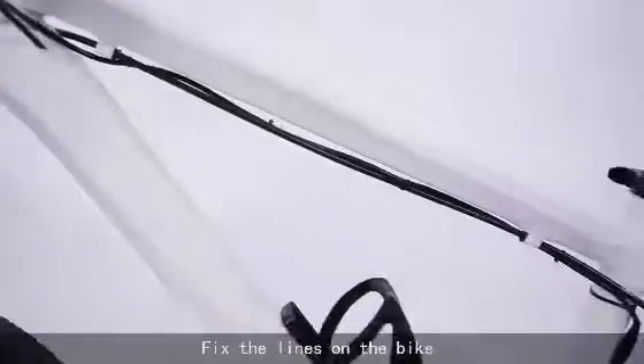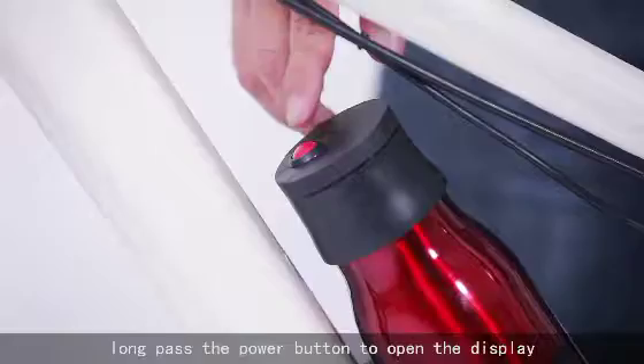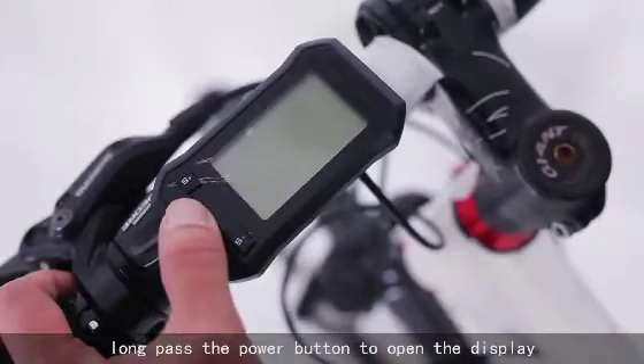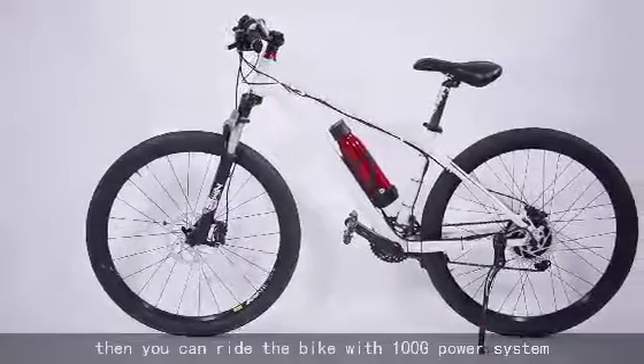Fix the lines on the bike according to the frame style. After the installation, turn the battery switch. Long press the power button to open the display. Then you can ride the bike with your 100G power system.